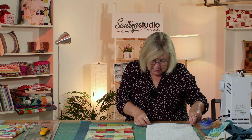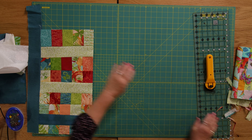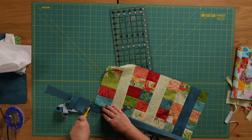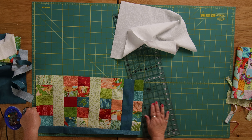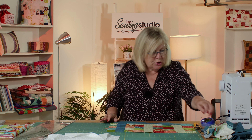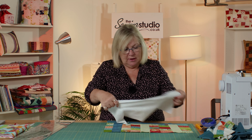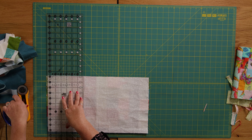I'll just check the measurements again — ten and a half by eighteen and a half. You could always use these little bits up as well if you wanted to. Now I'm going to put this right sides together and sew all the way around, leaving a gap for turning. I'm going to trim that off a little bit more — maybe my measurements weren't quite right.